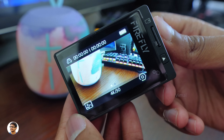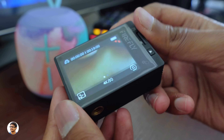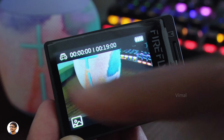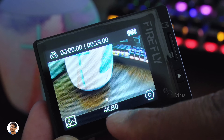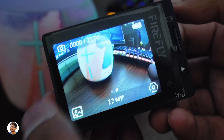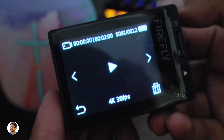This is the home screen of the camera. The display looks very nice — it's a 2-inch 320x240 IPS touchscreen; sharp, bright, with great viewing angles. At the top you've got the status panel showing the current mode, recording time, and battery level. At the bottom you've got the gallery, video resolution, and settings. By swiping left or right you can quickly switch between photo and video modes. This is the gallery where you can check your recently recorded clips.